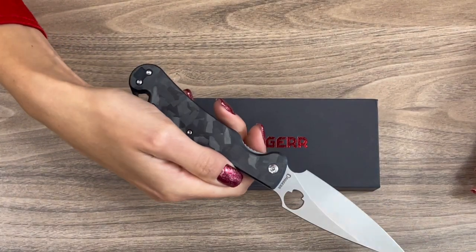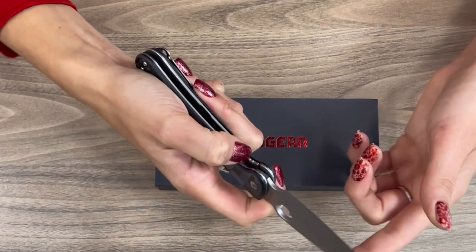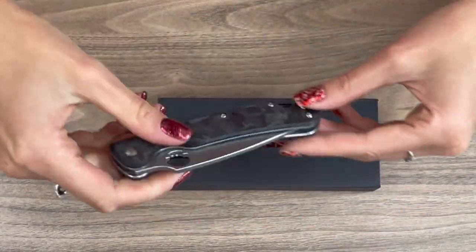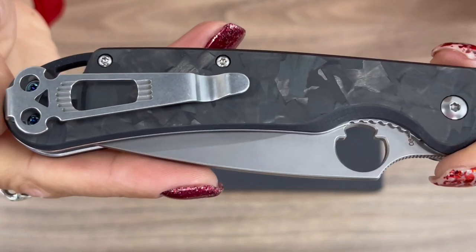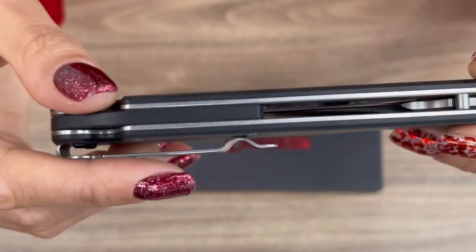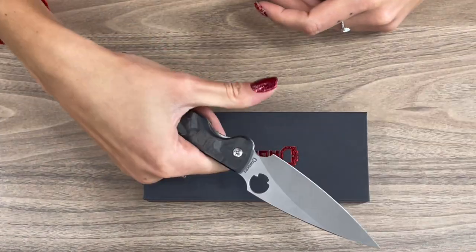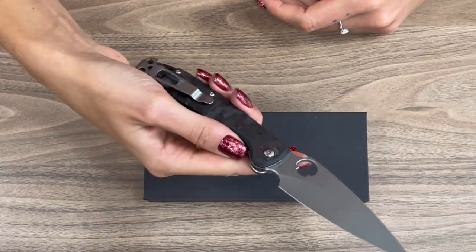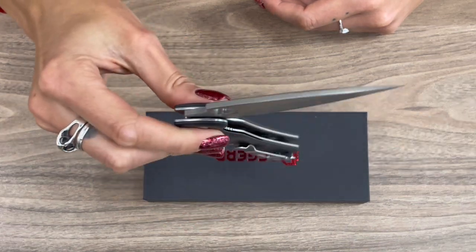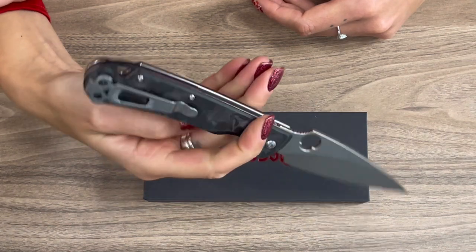So getting back to the knife: as you can see, it's a spear point blade style. The finish on this knife is bead blast — it's not the same as stonewash. You might initially think it's a stonewash, but the bead blast technology is a little different. If you compare the two, you will see the difference.